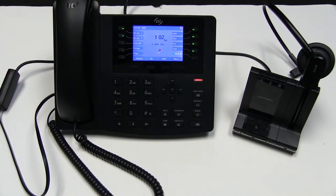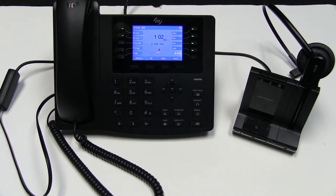If you are utilizing an EHS headset, you will simply just hit the button to pick up calls and hang up calls on your headset. You will also hear an audible ring in your ear when your phone is ringing.